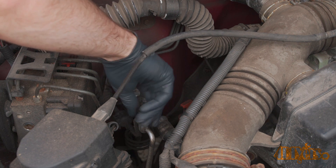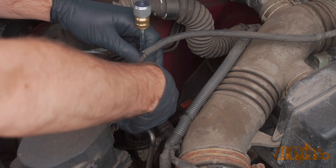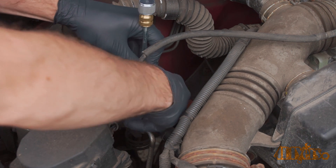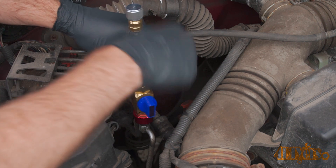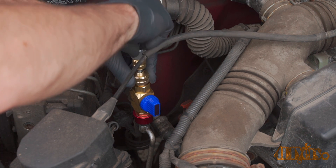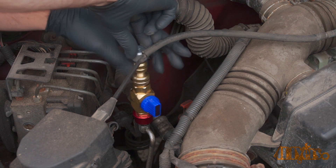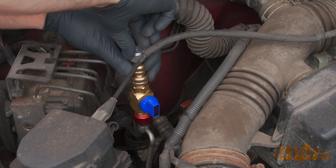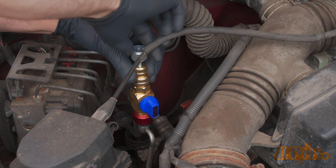The high pressure side should have a similar cap labeled with an H. Snap the tool into place and give it a turn to make sure it's seated correctly. Make sure the valve is open. Push the shaft down and rotate it until you feel it lock into the Schrader valve. Thread on the thumb screw to keep it in place, then loosen and remove the Schrader valve.